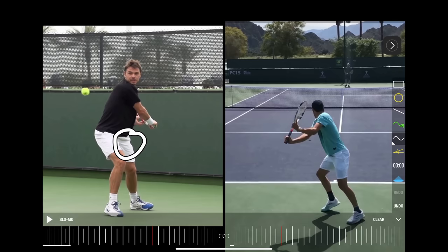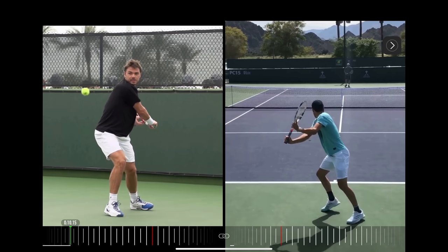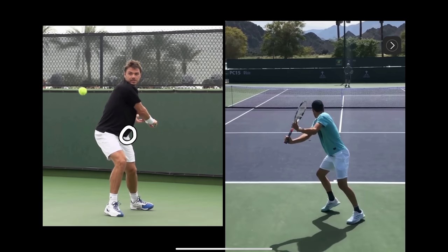As he drops his racket, he starts uncoiling his hips, which sends his shoulder back to where it started. His hips uncoil and the shoulder rotates back. This second position is so important because it drives the racket through the ball. So many players — myself included — thought you just take it back and rip it with your arm, and then it feels like it takes so much strength. When you do it correctly, you realize it doesn't take much effort at all.